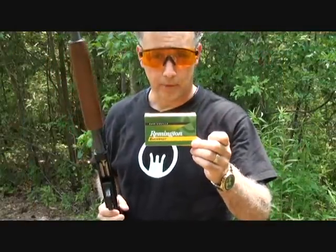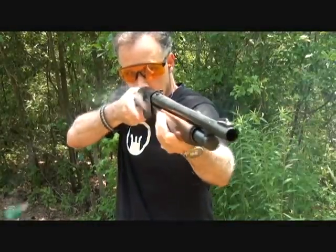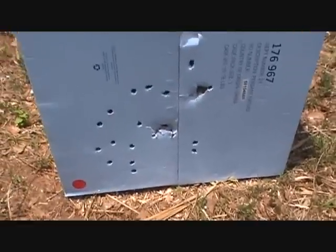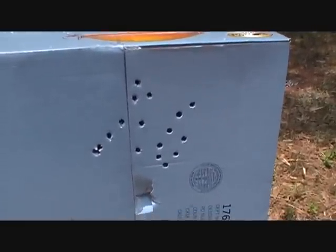Now we're going to fire a couple of rounds of regular Remington double-aught buckshot, nine pellet. Here are the groups — a lot tighter. As you can see, same distance, those are both shots. The recoil was considerably different.